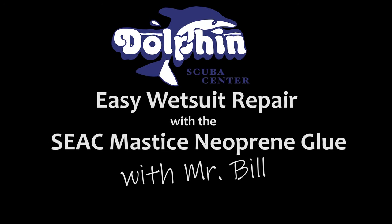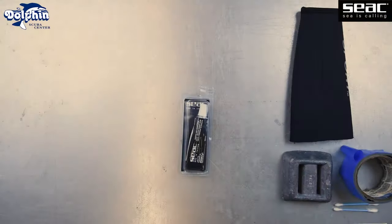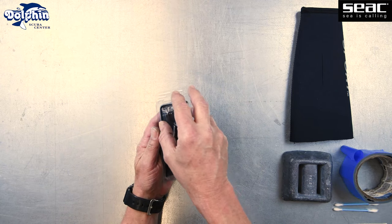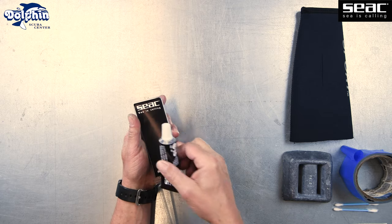Hi everyone, I'm Liz from Dolphin Scuba Center here in Sacramento, California with Mr. Bill. In this video, we'll show you how easy it is to repair a cut or tear in your wetsuit with the SEAC Mastiche neoprene glue.